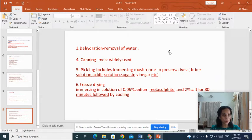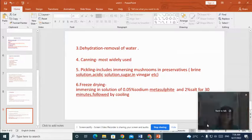So this is about the harvesting, storage and marketing of mushrooms. I hope you all understood. I tried to explain all these processes very briefly. Thank you so much for attending this class.